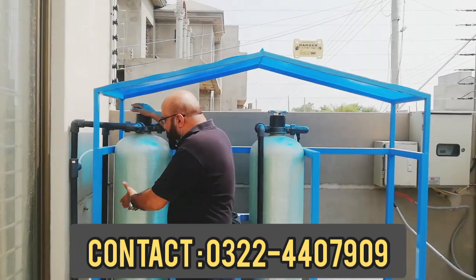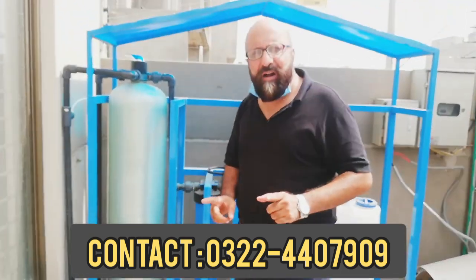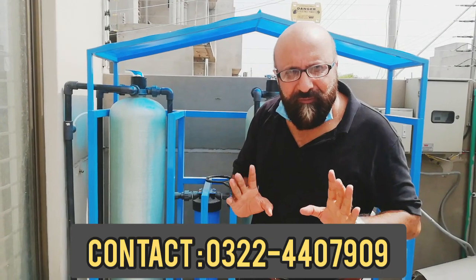After the water is processed, it goes into the Jumbo Cartridge. This Jumbo Cartridge has 5-micron filtration.